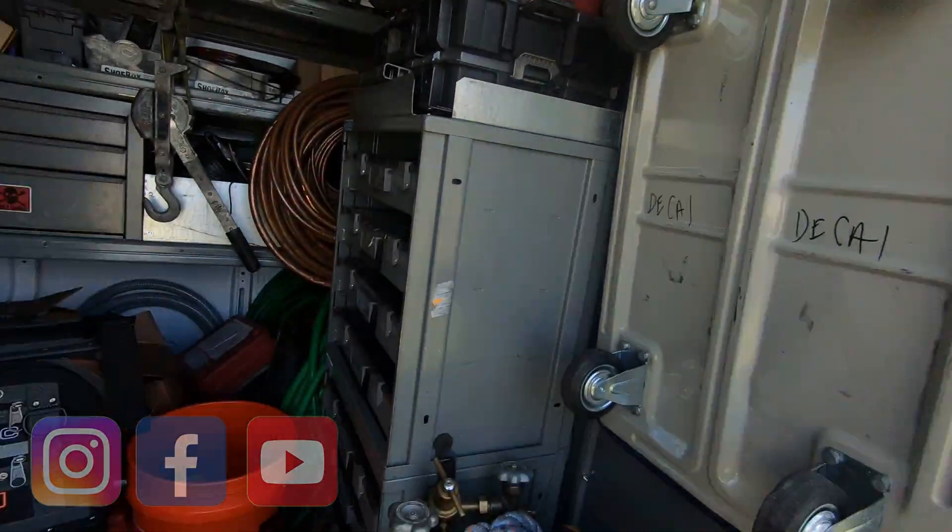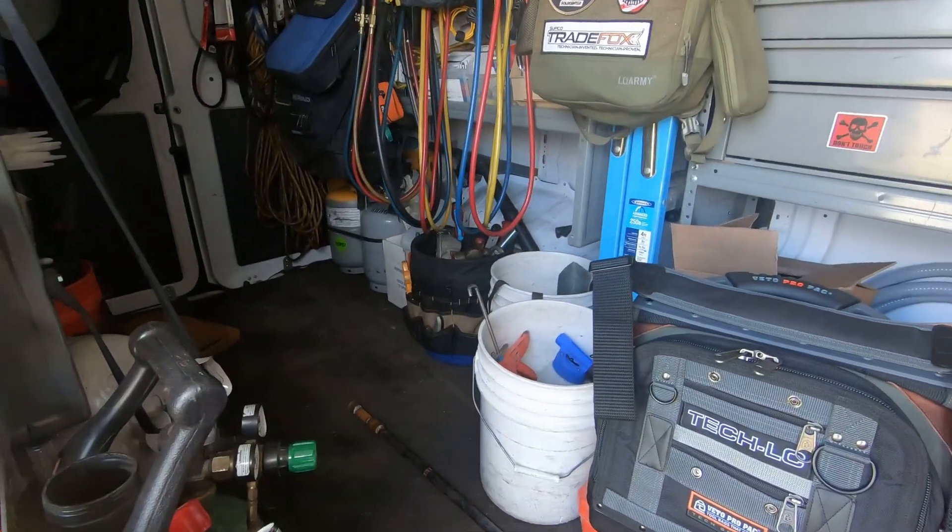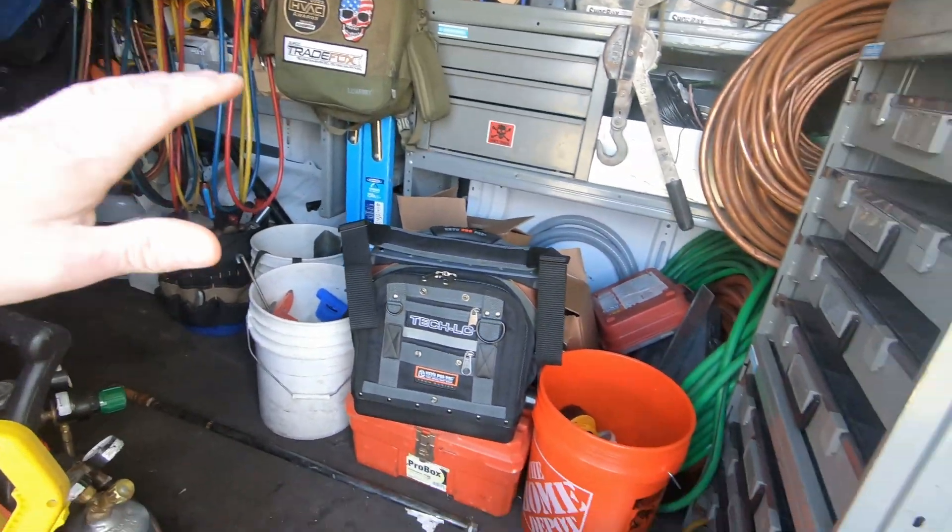What's up everybody, Ryan here. Sunday afternoon, getting things straightened up in the van for the week to come. You guys know how it goes — sometimes during the week when you're working, it's hard to get things straightened up.